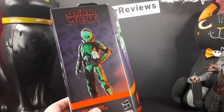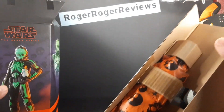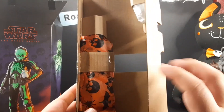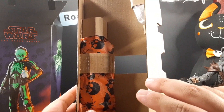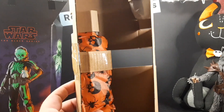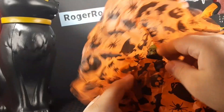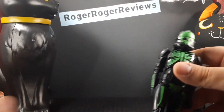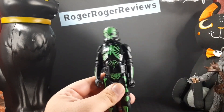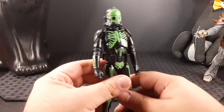Opening up the box, inside you get a cardboard tray with the figure and accessory, and just like before you get this awesome festive tissue paper. I'll go ahead and get the figure out of this paper burrito — and immediately I saw that skull. Wow, look at him, that's pretty cool!